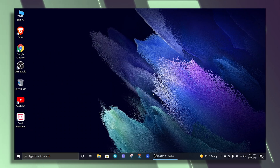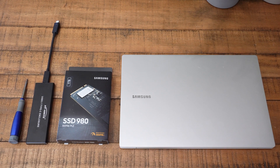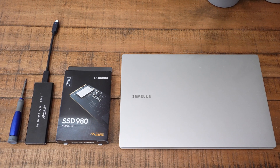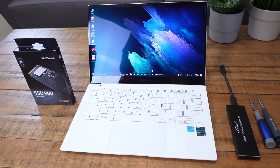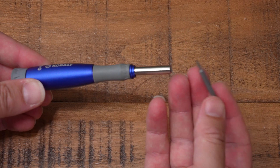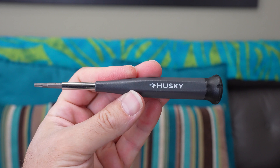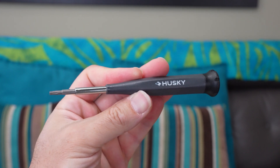Let's take a look at all the hardware I used for this install. I went with the Samsung 980 SSD. I've got an external NVMe to USB 3.1 enclosure and an extra fine tip screwdriver. You might also want a screwdriver with a Torx head depending on your laptop. I'll have a link to all this hardware in the description down below.